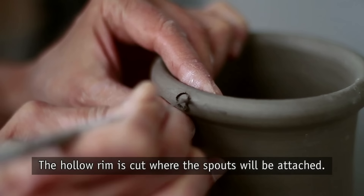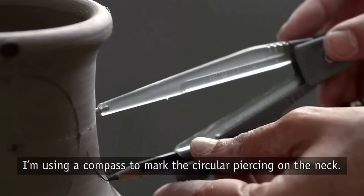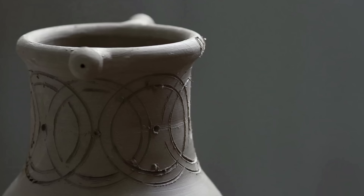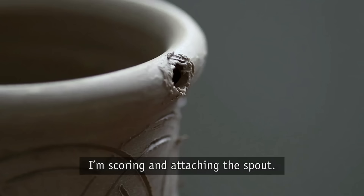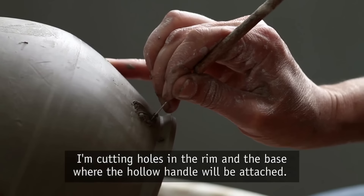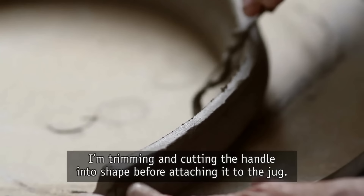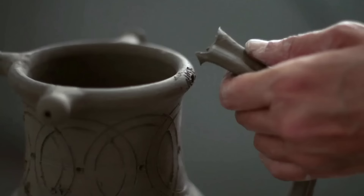The hollow rim is cut where the spouts will be attached. I'm using a compass to mark the circular piercing on the neck. I'm scoring and attaching the spout, then cutting holes in the rim and the base where the hollow handle will be attached. I'm trimming and cutting the handle into shape before attaching it to the jug.